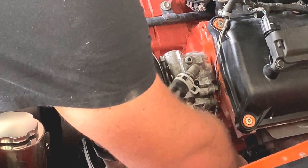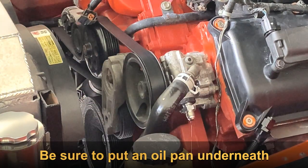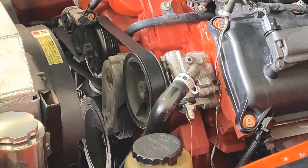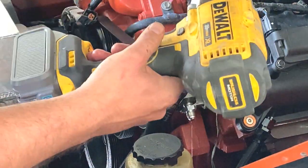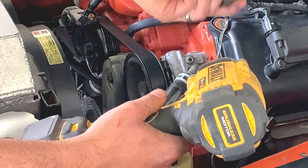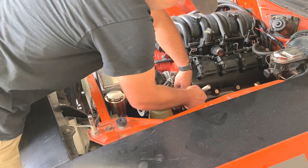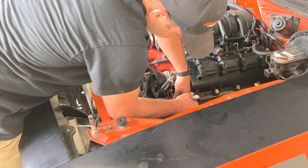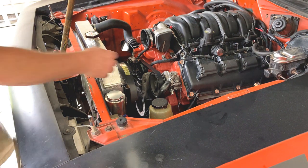Alright, we'll use a 1 and 1/16 impact socket. We're going to go ahead and pull this high pressure port off. It won't fit with the impact in here, so we'll use a ratchet with a 1 and 1/16 socket. That'll fit on the boss. We're going to pull that major boss out - be really careful because it will want to jump being that it's spring-loaded.